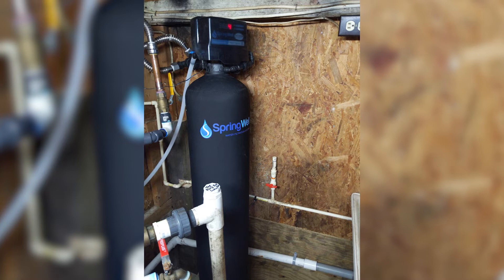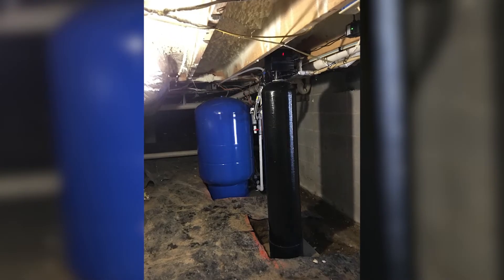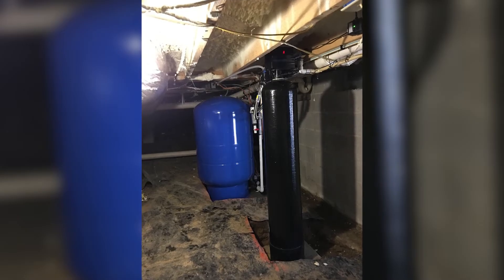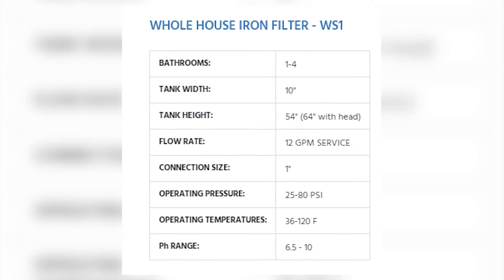The WS-1 is for 1 to 3 bathrooms. The tank is 10 inches wide, 54 inches tall, with a service flow rate of 12 gallons per minute to provide plenty of filtered water for multiple uses at once.